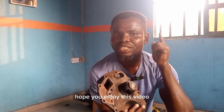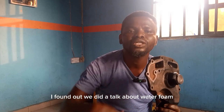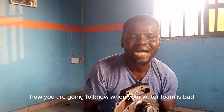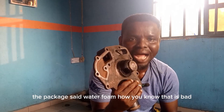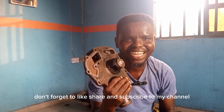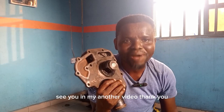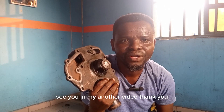Hope you enjoyed this video. Don't forget to like and share. I have another video that talks about the water pump — in that video I explain how you will know when your water pump is bad, and how you will know if your Perkins water pump is bad. Don't forget to like, share, and subscribe to my channel. See you in another video, thank you.